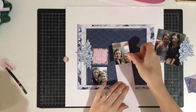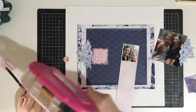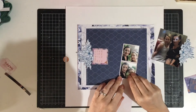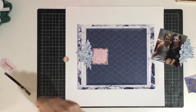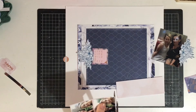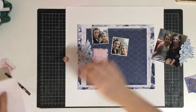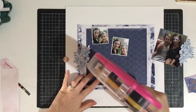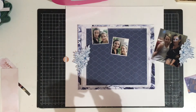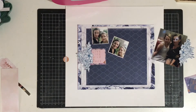I've jumped forward a little bit here to show the photos I'm using - I wanted to use three of them and I played around with the orientation for a long time before I was happy. I'm backing my photos using a bit of scrap paper from one of the other pattern papers in the kit - it's a pale pink - and I'm backing the two smaller photos with that. In the middle I've got a little quote which I'm going to back on another piece of ephemera.